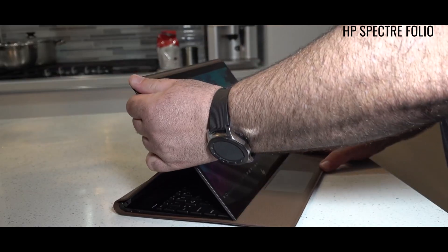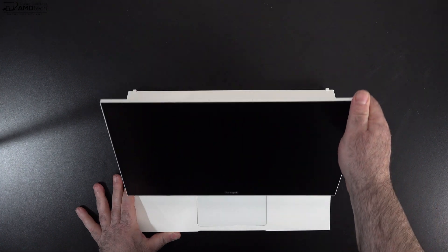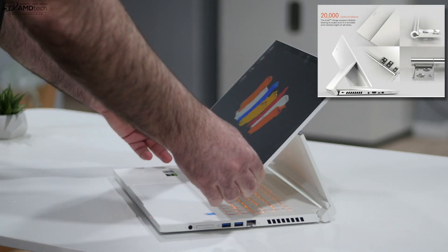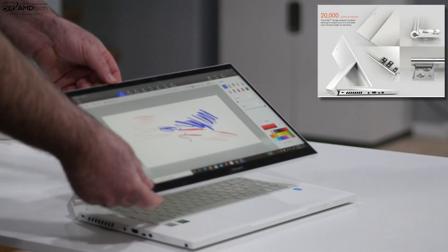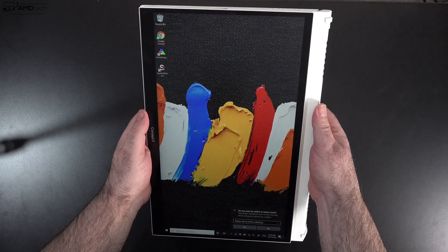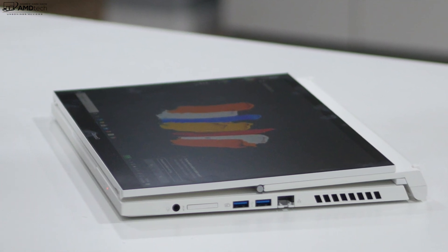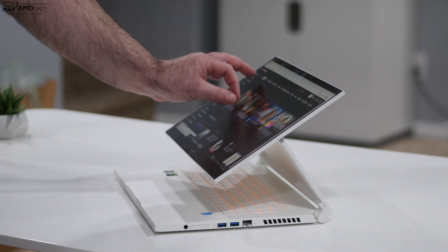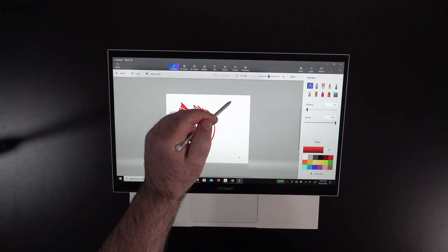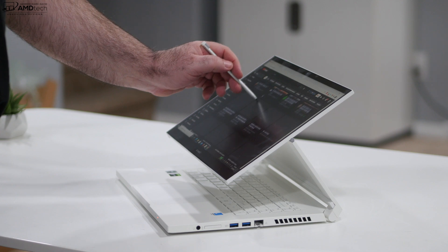A couple of years ago I reviewed the HP Spectre Folio, which had that very unique hinge allowing easel mode — this has a very similar hinge and I'm glad to see it. It's a very sturdy hinge that lets you put it into different positions. One of my favorites is of course easel mode. You can also put it into tablet mode, but at 4.63 pounds it's a bit heavy to hold in hand — though using it on a desk works perfectly fine. It's touch-enabled both with pen and finger.